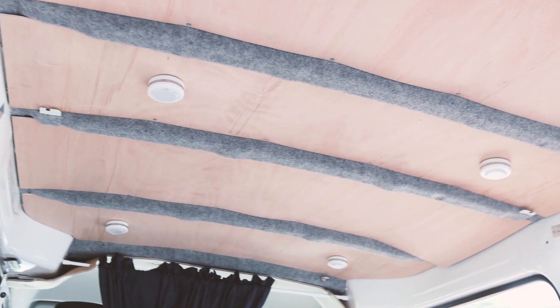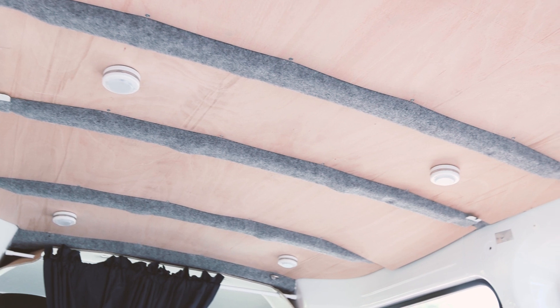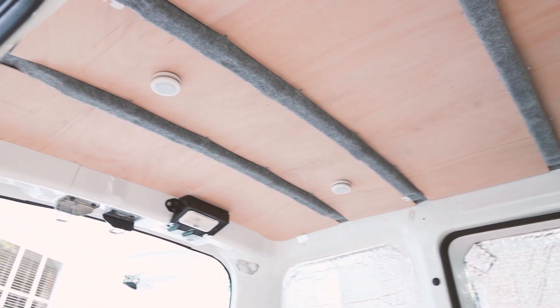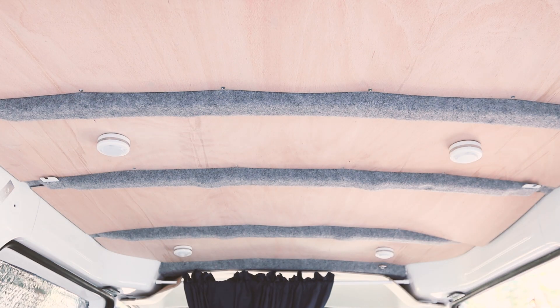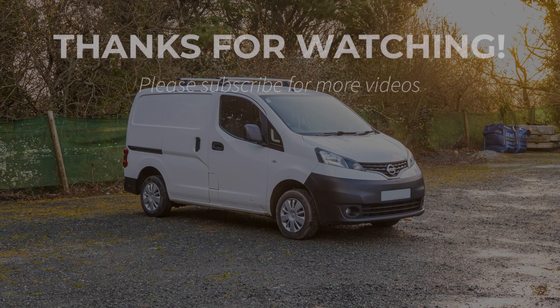There are a couple more adjustments that I hope to do to make sure the ply fits a bit better, and I intend to put velcro on the top side corners of the boards to get the edges to hold the carpet. If you haven't already, please subscribe to my channel for more videos from my NV200 build. Thanks for watching!